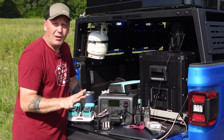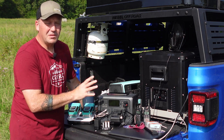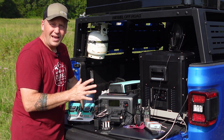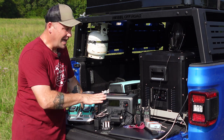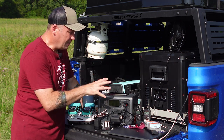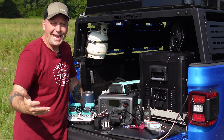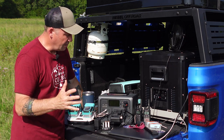No other power station on the market in this range does this much. No other power station on the market besides the EB70 can do this much, period. And honestly, the EB70 doesn't have as many USB ports as this does. This really can power more things than any other power station until you get into something like the Bluetti AC200P, which is just a beast and humongous.